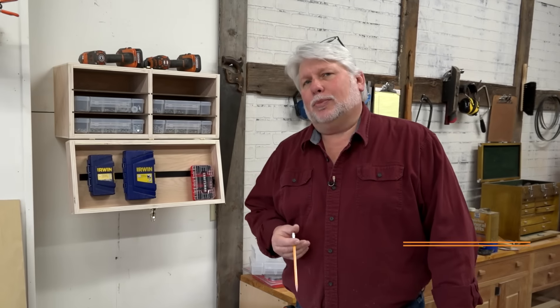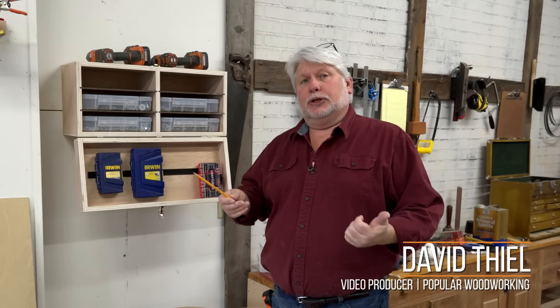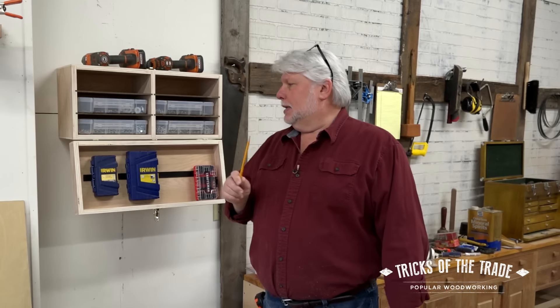Hey there, David Thiel in the Popwood shop again. We've got a tip today that's great for hanging cabinets in your shop and hanging cabinets anywhere. We want to talk about a French cleat, but let's revisit this cabinet here.